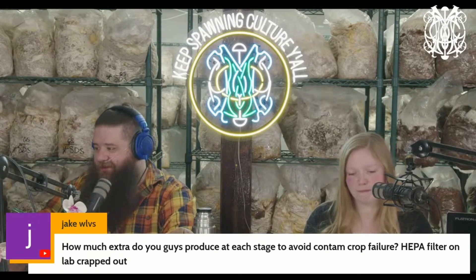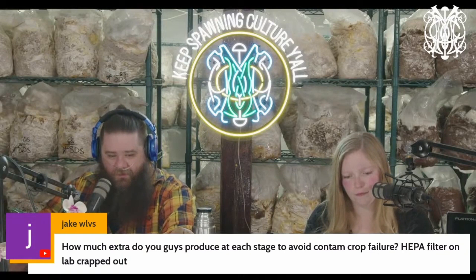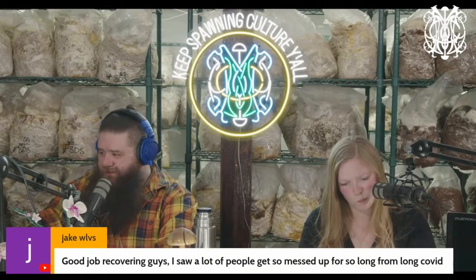How much extra do you produce at each stage to avoid crop failure if your HEPA filter lab craps out? I just try to create backups on backups. If I have an order for one, I'll make three; if I have an order for three, I'll make five. We'll do three plates at the beginning of a run and three at the end. It really depends on your skill level too — once you get a higher skill level and better recognition of contamination, you can start working with fewer backups.